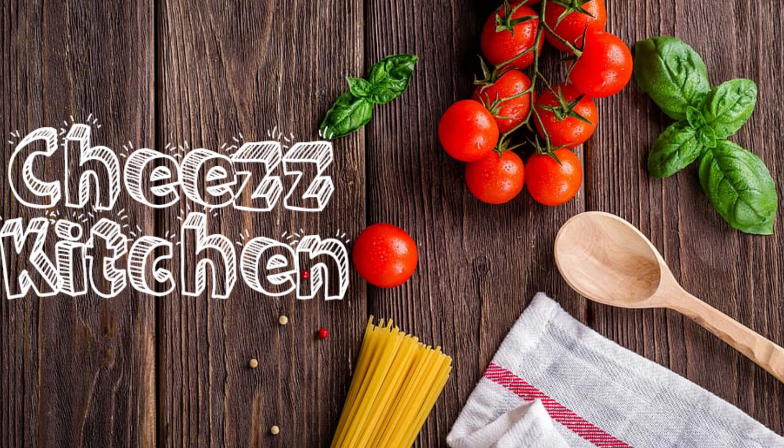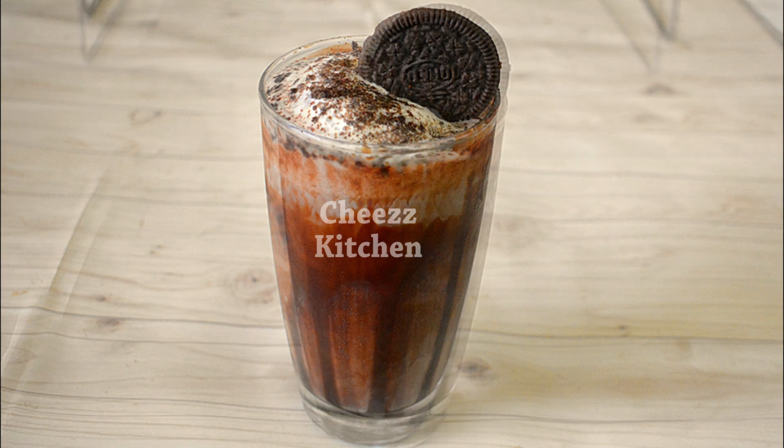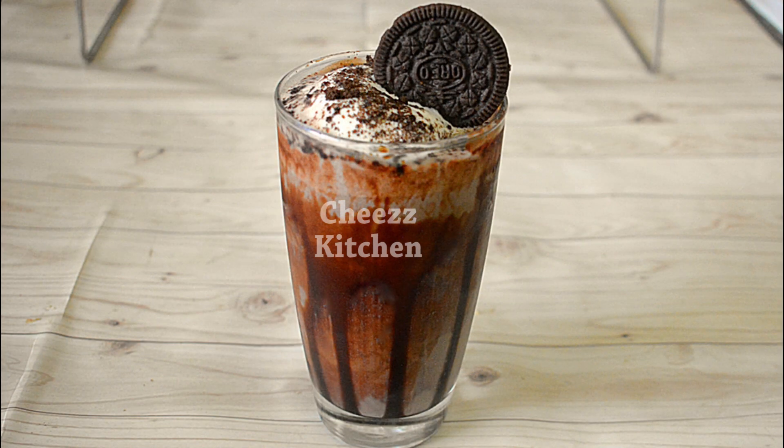Vanakam! Welcome to Cheese Kitchen. It's very good to see an Oreo chocolate drink on the channel. It's a great chilled chocolate drink for the summer. If you try it, it's a great chilled chocolate drink.